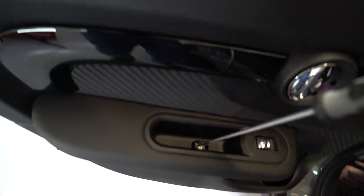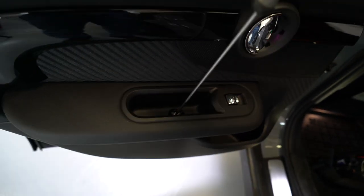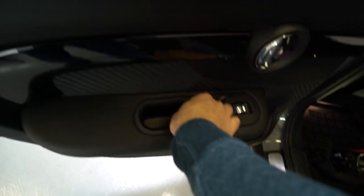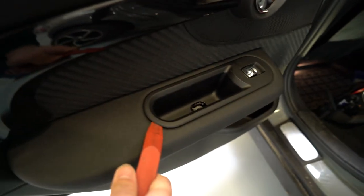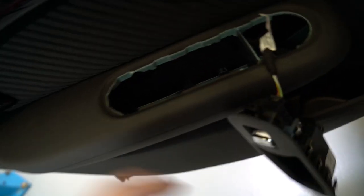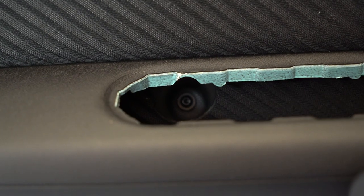You'll have another Torx. Remove this plastic also, after you remove the screw. Now you have there another Torx.